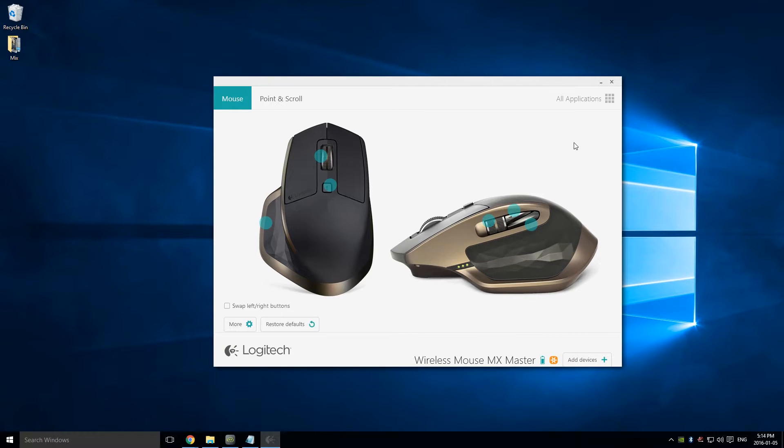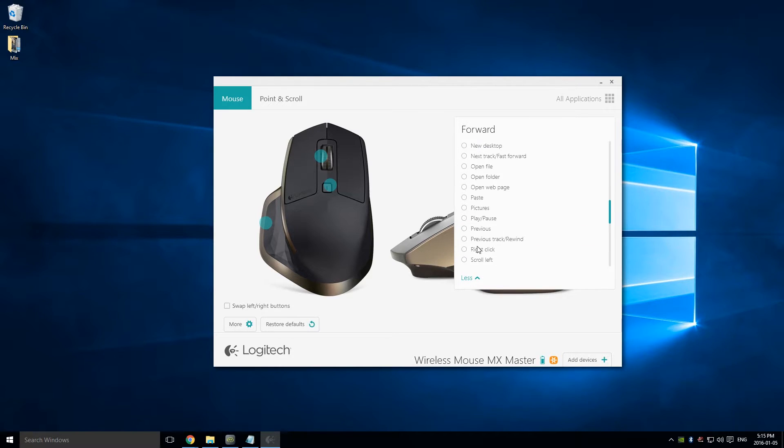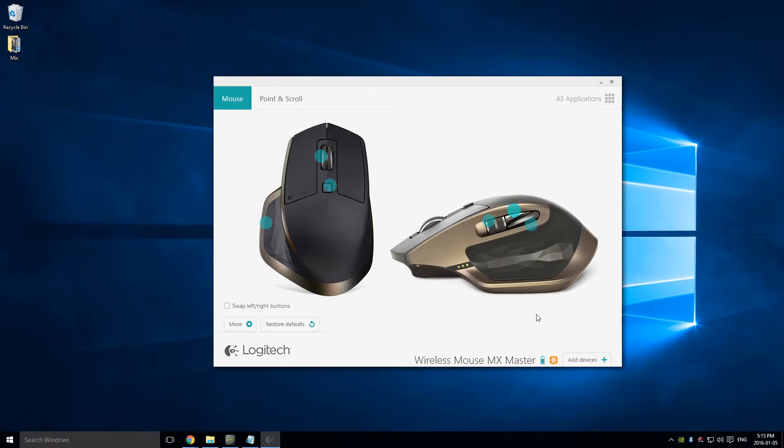I've plugged in the receiver and the mouse connected right away. It then asks if you want to install the software. The software has some pretty cool features — you're able to customize any button to whatever you want, so you can set each button to do exactly what you need.